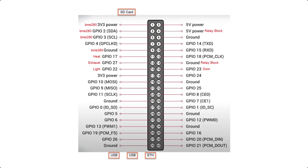Let's take a minute and look at the layout of my GPIO pins. Starting on the left side, pins 1, 3, 5, and 9 are for the I2C protocol that allows multiple devices to communicate with each other over a shared bus. This is where the BME-280 and the DS-3231 are connected.